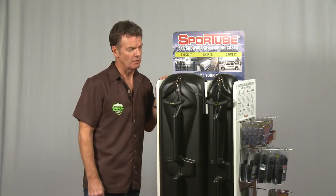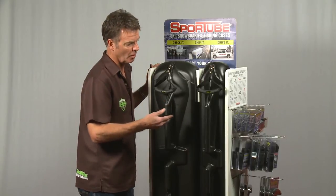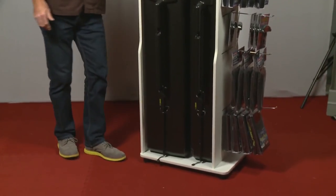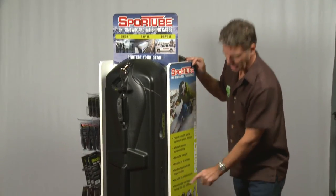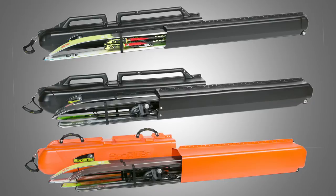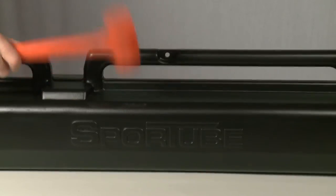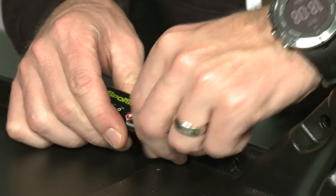It's a perfect silent salesman because it holds both cases — the single and the double on the front — and a range of accessories. The Series 3 model goes on the back side. On the opposite side to the accessories, there's a nice list of what SportTube does and what it protects. Remember to emphasize these important things: that SportTube will protect equipment — bang on the case to prove it to the customer — that the case is lockable with a wire case pin or the SportTube TSA lock, and that SportTube has wheels for easy travel convenience.